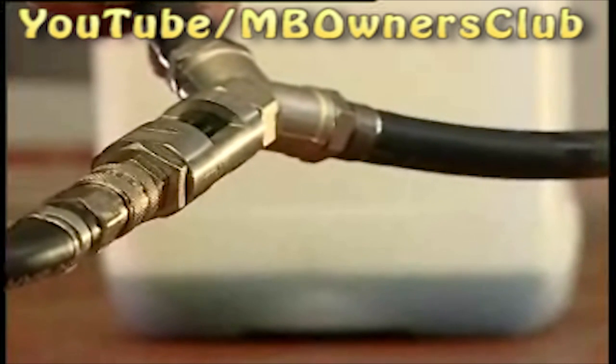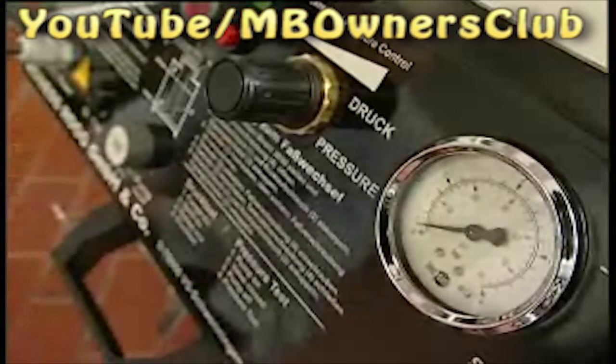Keep the device on until no more bubbles are to be seen. Now switch off the device and connect both ends of the bleed hose to the valves of the gear and gate cylinder of the gear shift.